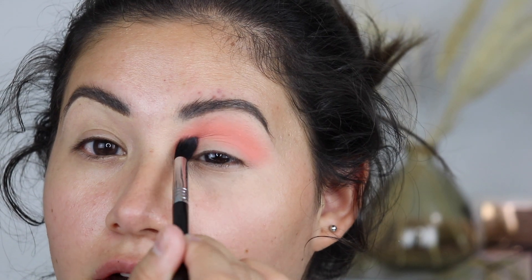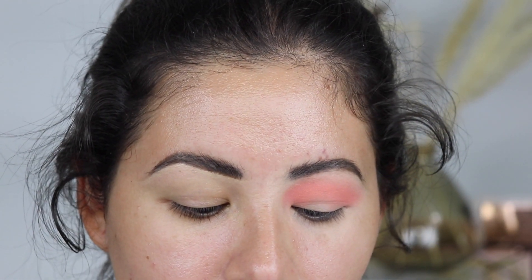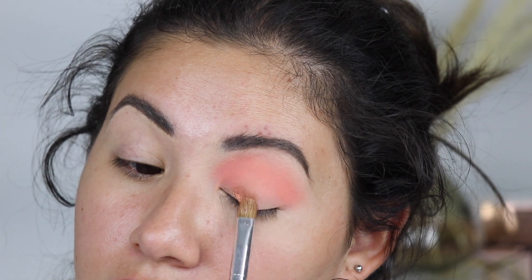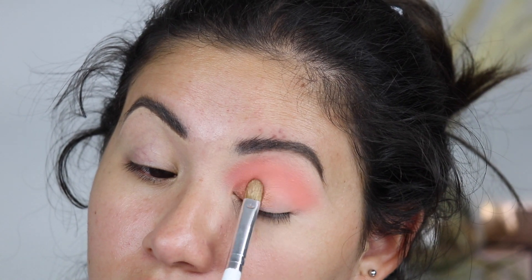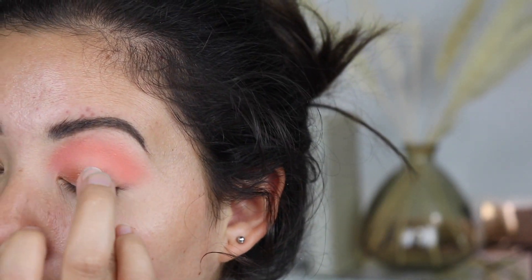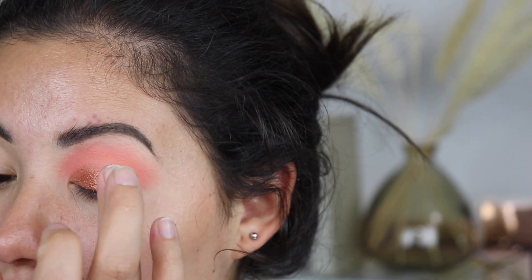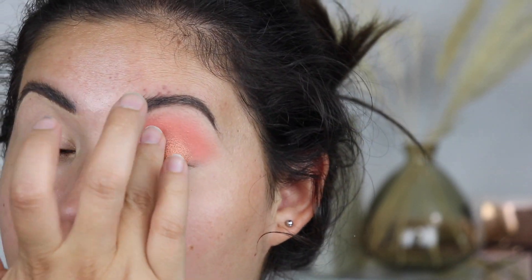It looks like they have this coral shade all over the crease and then that shimmer all over the lid. So I'm going to take that beautiful shimmer — it's more like bronzy. I'm going to try my finger because the brush isn't really doing too much for it. Yeah, using your finger definitely gives it more pigment and you get more of that beautiful shimmer.